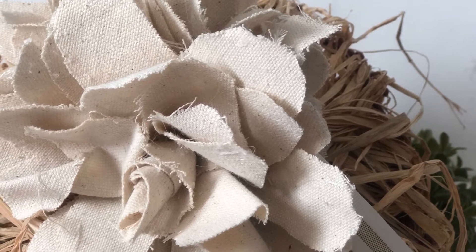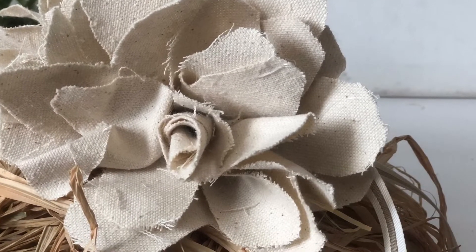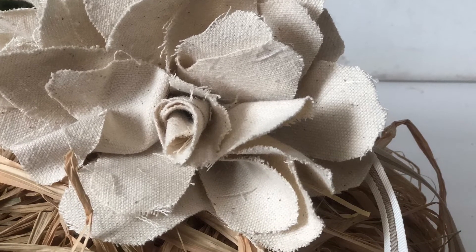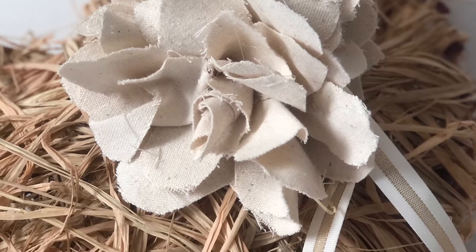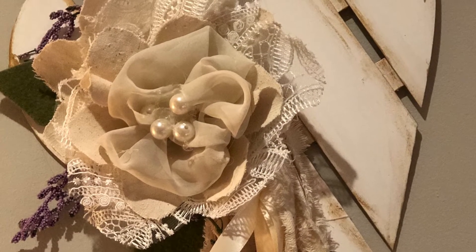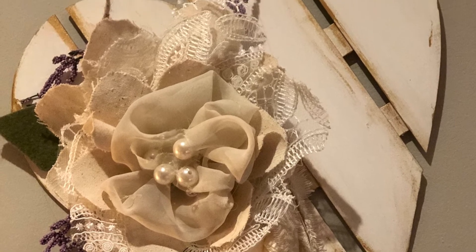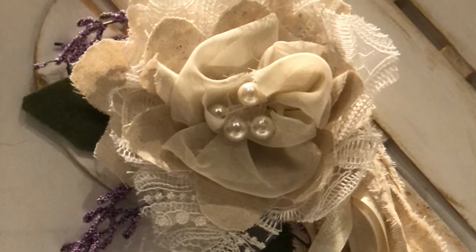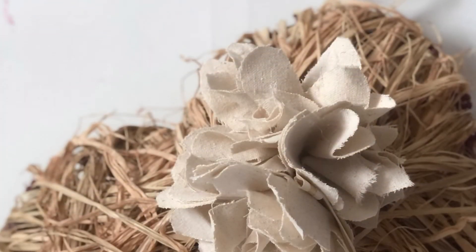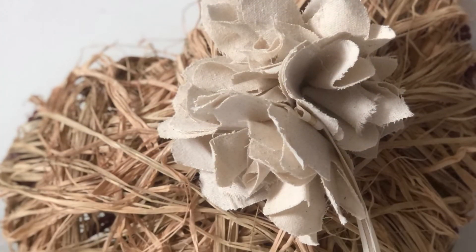I really hope that I inspired you to try cutting out flowers from any pieces you have. Let's recap — here's a picture from last night's project where I used drop cloth, lace, pearls, and sheer fabric. It's the same way I made this flower but out of different material, so it has a different personality.